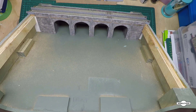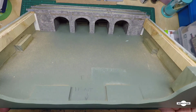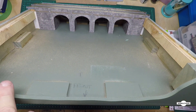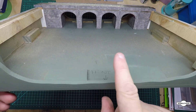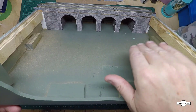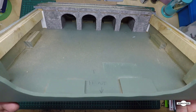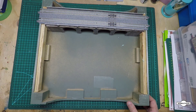Now we're going to do the landscaping — or the base of the landscaping anyway. If you have a look at the profile, we're going to have a valley-type landscape, like hills coming down into a little valley.